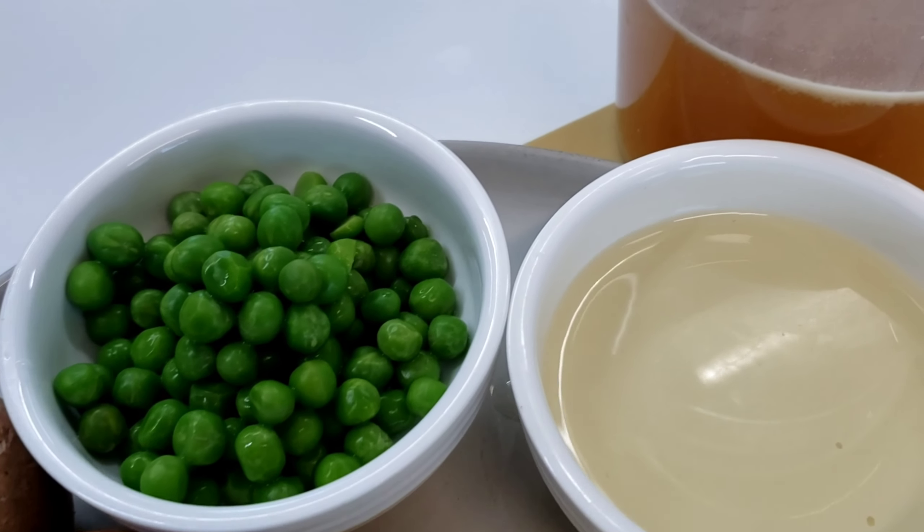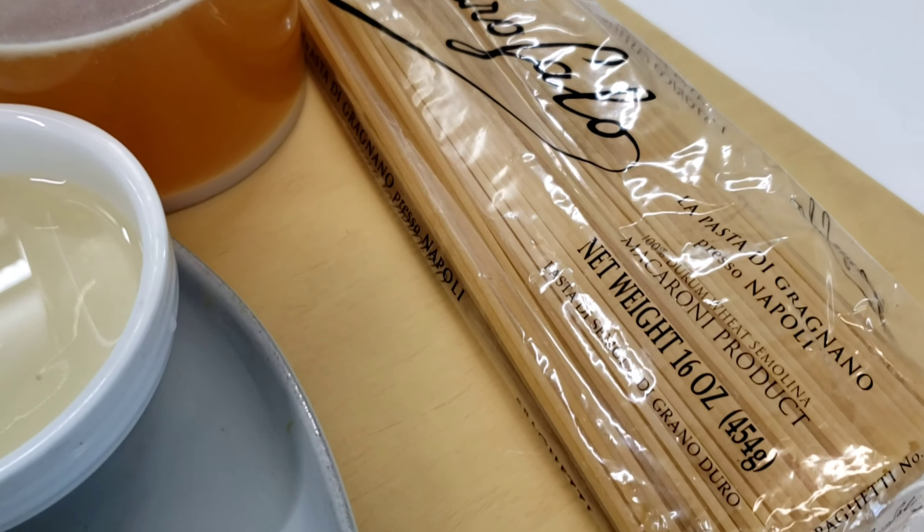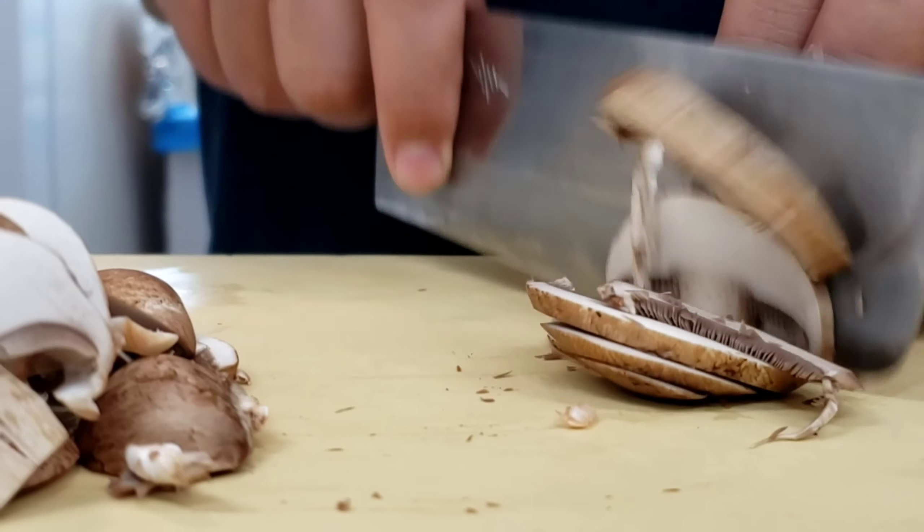Before we start prepping our ingredients, go ahead and click that like button down below. For this dish I'm going to go into my pantry and use some dried spaghetti.